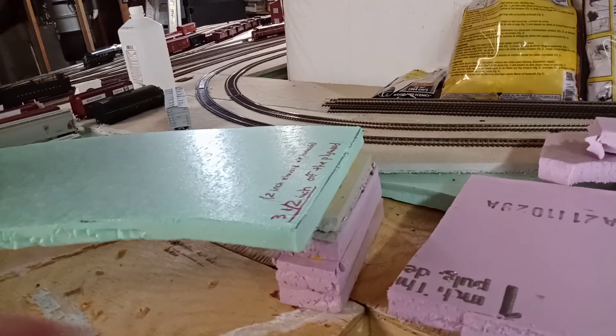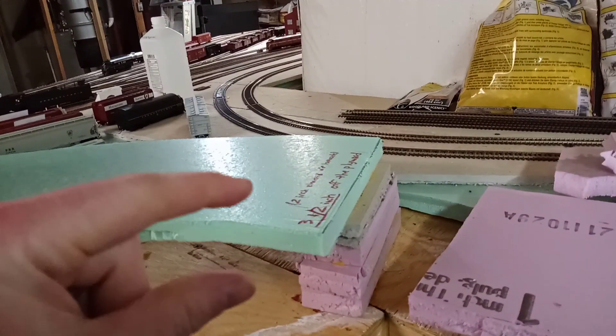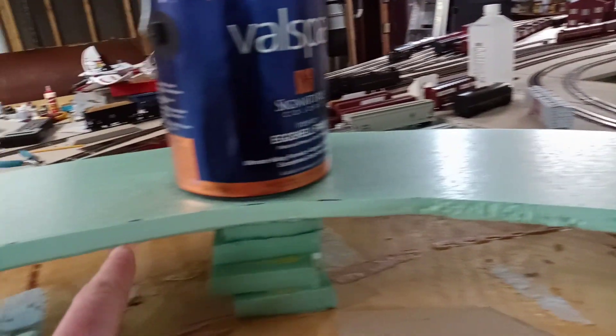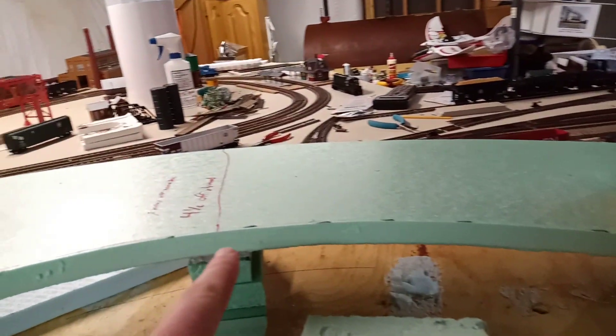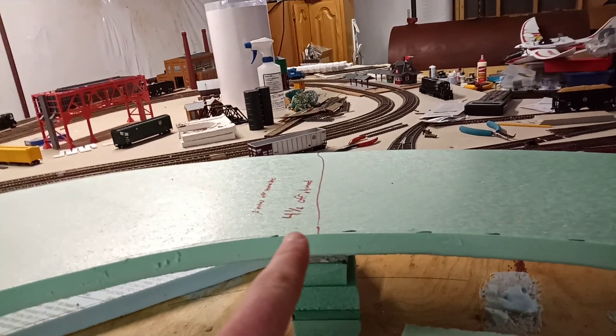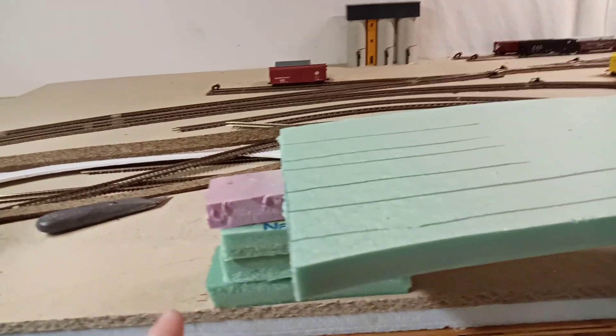That's about one inch up for every four feet long. Then here it'll be one inch for every three and a half feet to make it a little steeper, to get up a little higher quicker. That'll be at three inches off the Homasote.